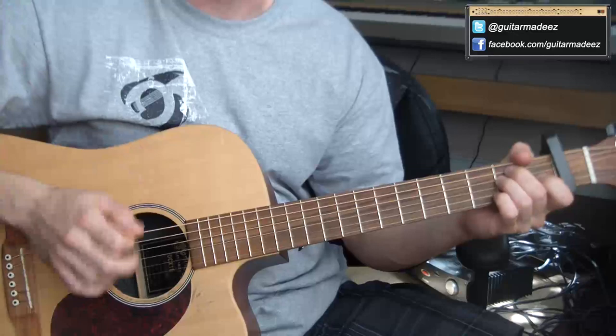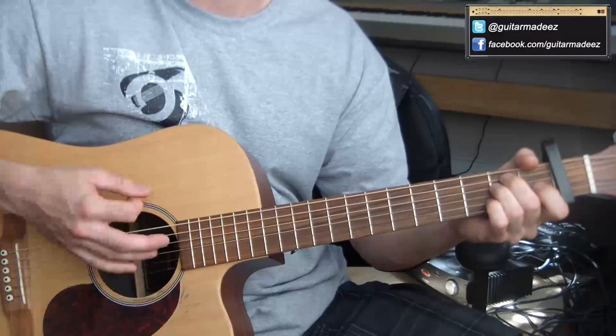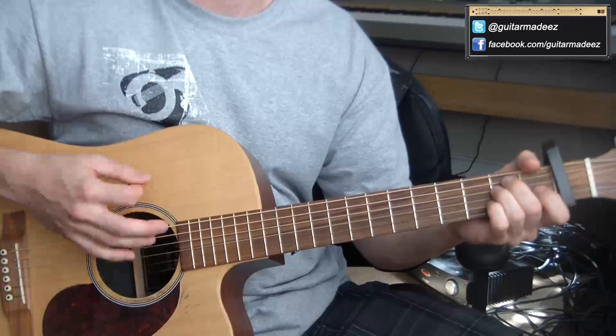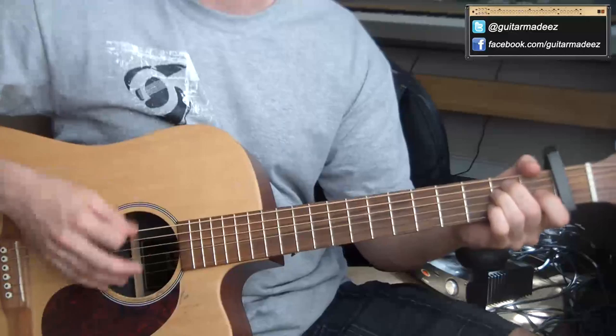Now here's when I incorporate my right hand in the strumming pattern. I'm going to slow it down for you so you can see it, and then speed it up.